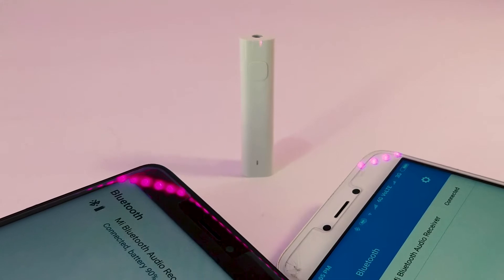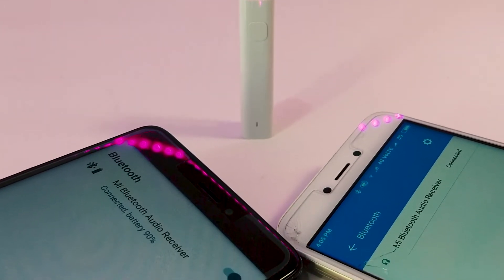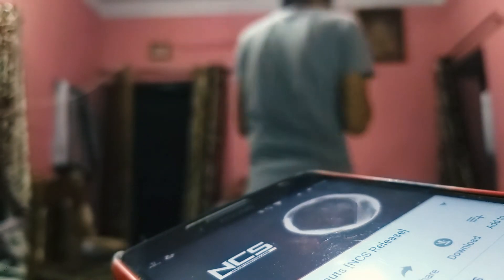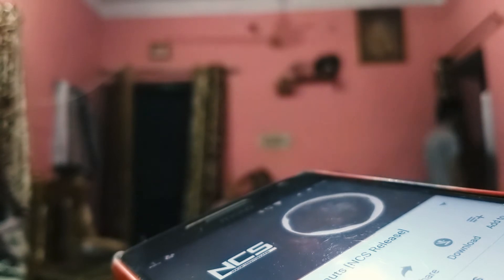Specs-wise it has Bluetooth 4.2, which can connect up to two devices at the same time, although only one will operate at a time. This Bluetooth receiver has a range of approximately 10 meters like other Bluetooth receivers, and can work through one or two walls without any issue — at least that's what we experienced.